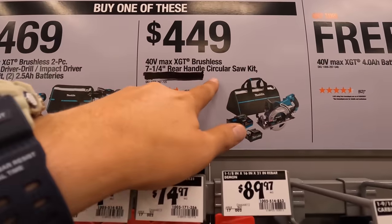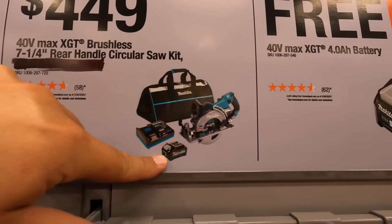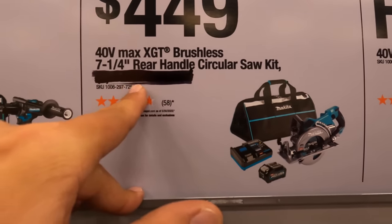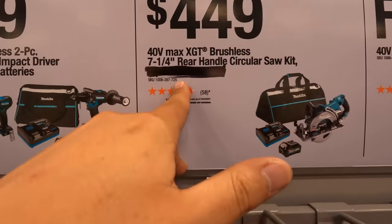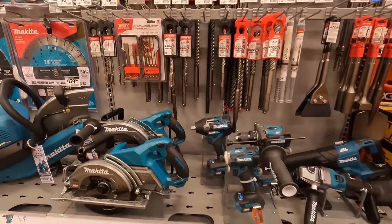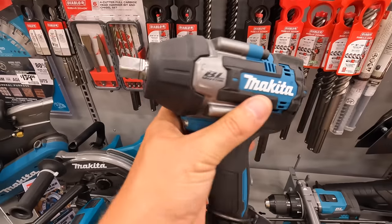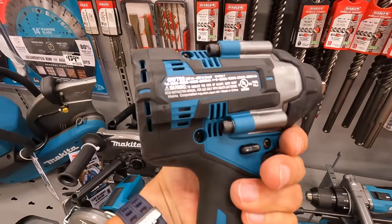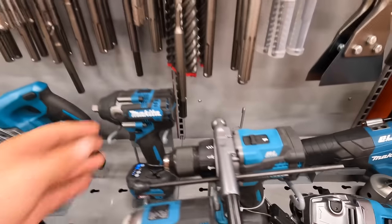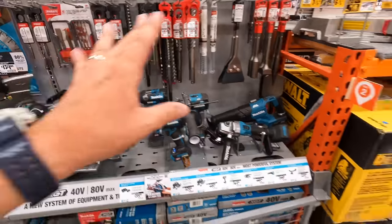Or you get the 7.25-inch rear-handled circular saw kit that comes with — it's scratched off right here, maybe 2.5 amp hour, I do not want to say since that is scratched off — but you get a free 4 amp hour battery with that. I am glad to see that they have a good selection of tools here. That is a beautiful impact wrench — it's big, it's heavy, but it's still a nice design and it will get the job done. I like Makita, I love Makita tools.